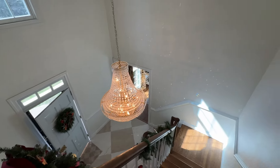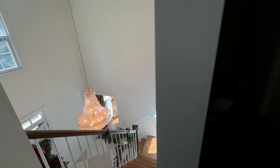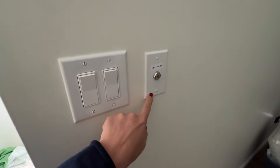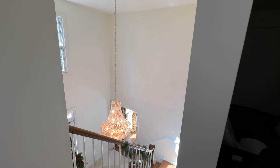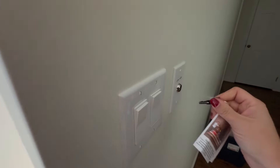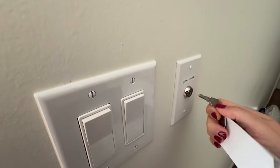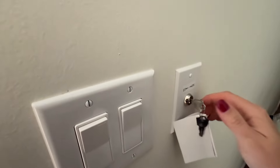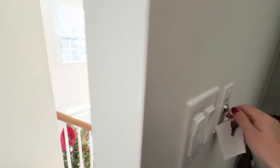Now let me show you what they installed. This can be placed wherever you would like, but here in our hallway they installed this outlet switch, which has a spot for the key. Here's the key — you just insert your key. Turn it to the left to take your chandelier up, turn it to the right to take it down.